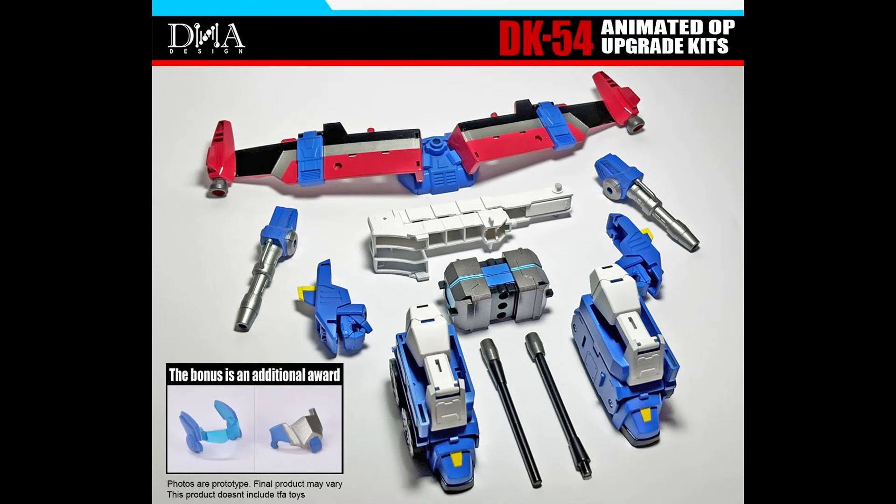Everybody was complaining in my last video about the DK54 animated upgrade kit. So now it sounds like DNA has been paying attention, and they added a few key pieces that everybody wanted — mainly the most important one: the face mask.